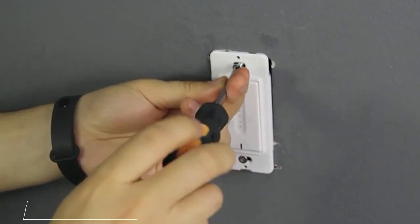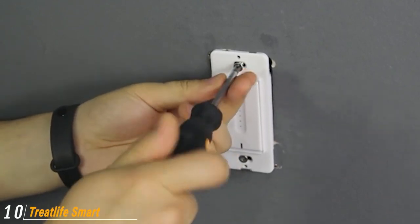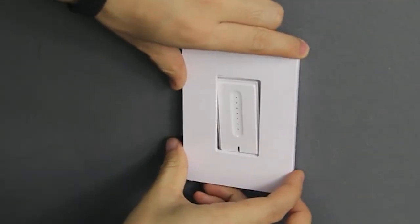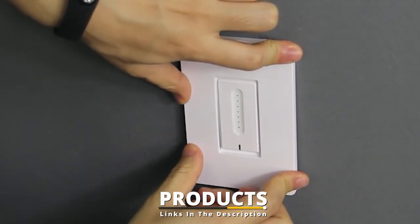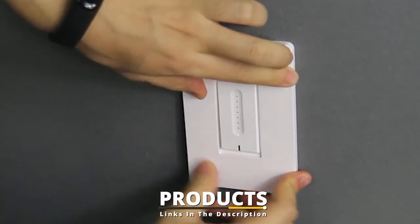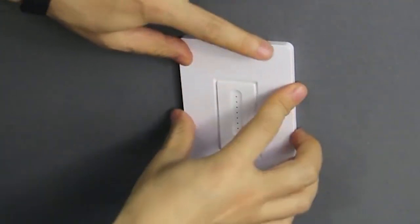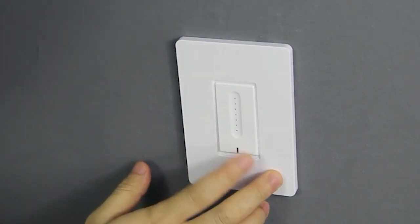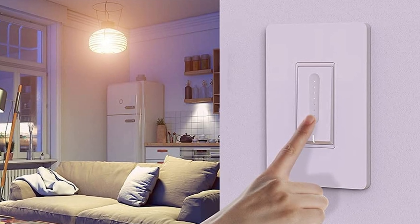Finally, the number ten position is dominated by the TreatLife Smart Dimmer Switch. Those who are into the smart home trend might consider the TreatLife Smart Dimmer Switch, which is compatible with Alexa, Google Assistant, and IFTTT. The budget-friendly smart dimmer switch features a brightness memory function and works with incandescent and dimmable LED or CFL bulbs.